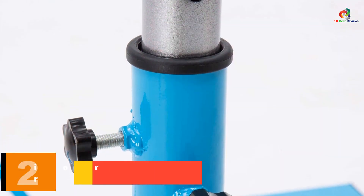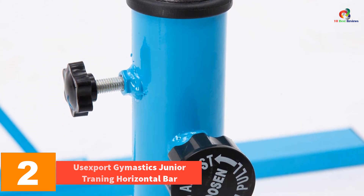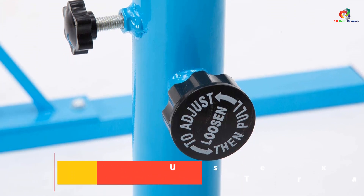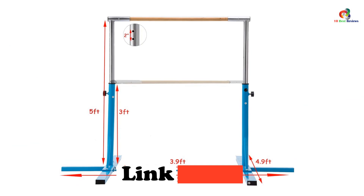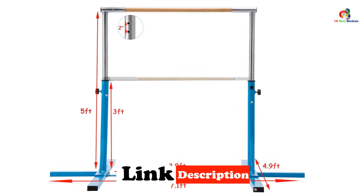At number 2, we have the UseXport Gymnastics Junior Training Horizontal Bar. This gymnastics expandable junior training bar is one of the top gymnastics bars, which has become the number one choice of people owing to the presence of several features. People who have used this gymnastics bar have reviewed it as a great product.